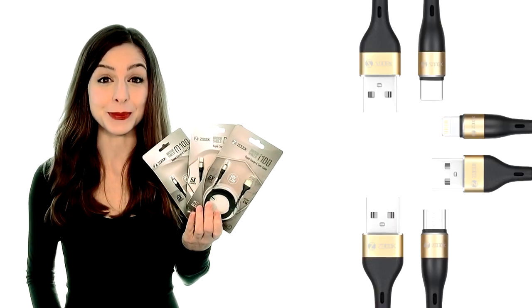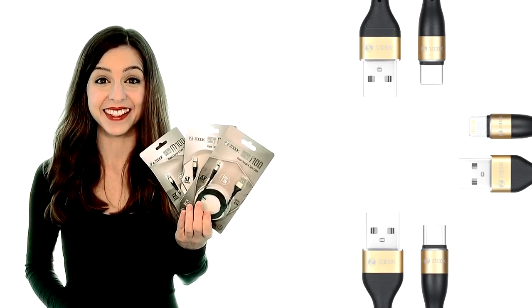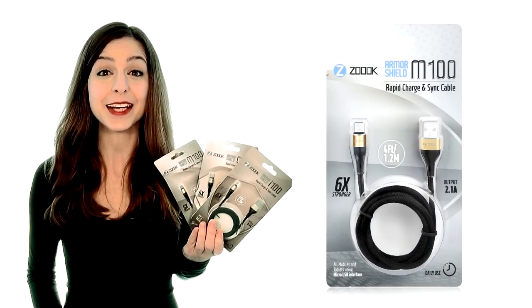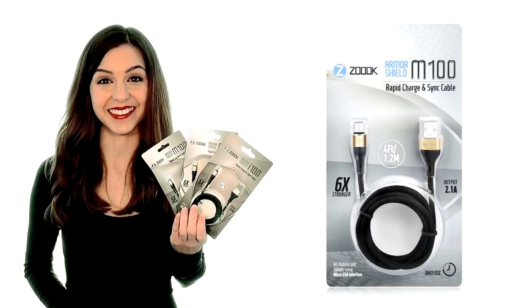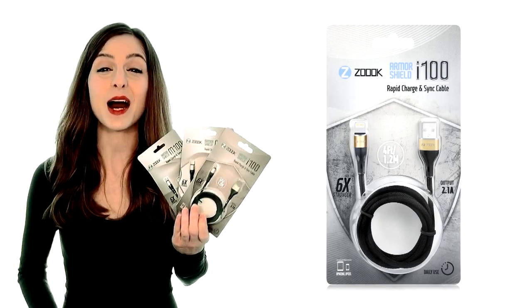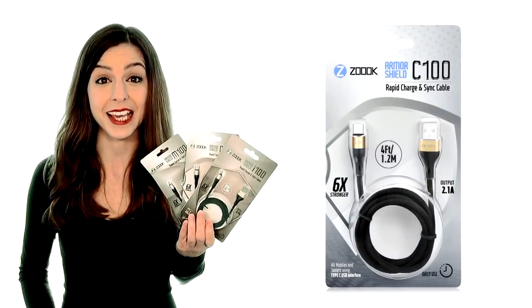These high-quality, super-strong and durable cables come with three different connectors to suit any device. The Armour Shield M Micro USB for Samsung, HTC, and Android devices. The Armour Shield I for Apple products, and the Armour Shield C for any device compatible with a Type-C USB interface.